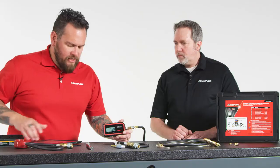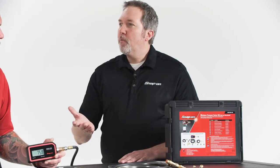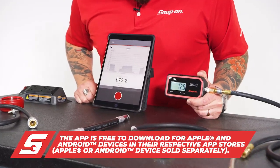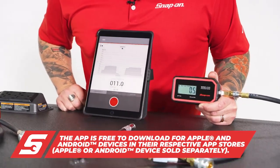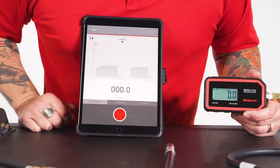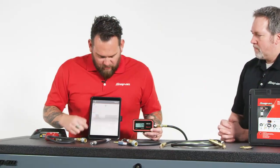Without further ado, let's test this. What we're gonna do is simulate a compression test, for instance a cylinder of a vehicle, and we see on the chart there that we are recording the min and the max. So simulate essentially a cylinder or piston going up and down, or pressure, and now I'm gonna save that.